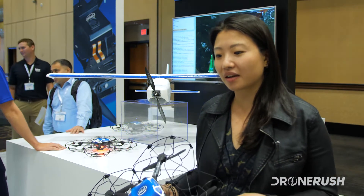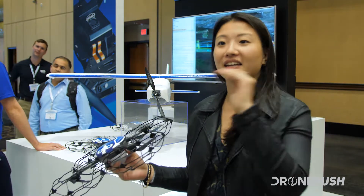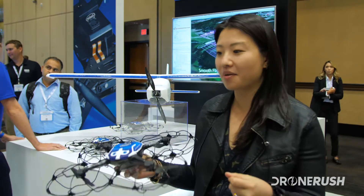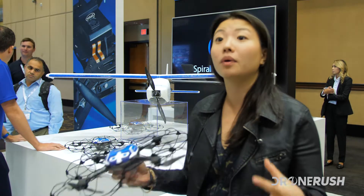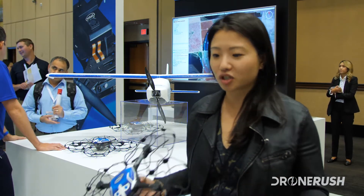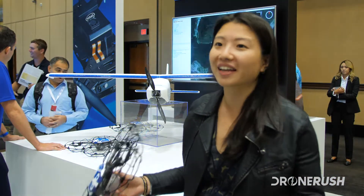I got into the drone space randomly, actually. I was working on a different project, and drones were more of a side project. The first drone I flew was a Kickstarter drone that I built, and it did crash. But it was really thrilling just to see the drone fly up in the sky and see it actually all work. I'm an engineer by heart, and I love how the technology is built and how simple it makes piloting for you and me. And it was a hallway conversation that started off with drone light shows — we were joking around and said, wouldn't it be cool to put a hundred drones up in the sky and form, of course, the Intel logo.